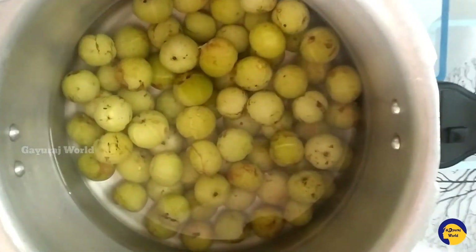Store it in a clean container. You can add 2 spoonfuls to hot water or a drink. Use a spoon and close the container tightly. Please like and subscribe to our channel. See you guys, bye bye!